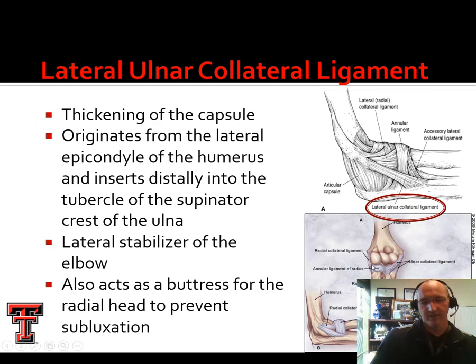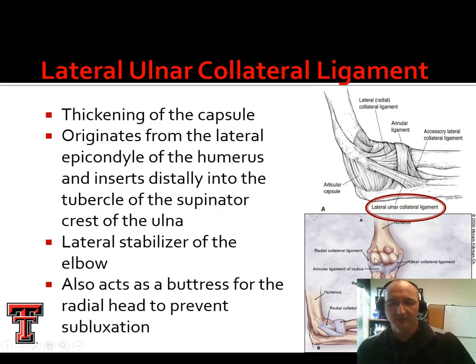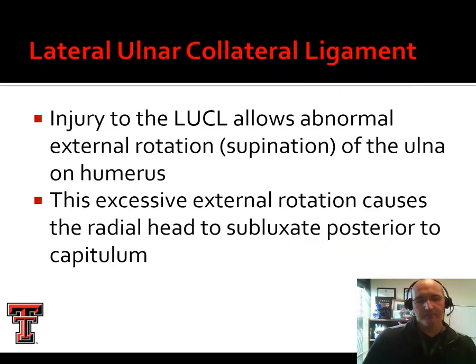The capitulum is the lateral joint surface, and the trochlea is the medial. I always remember 'kaplat,' like the sound slime makes when it hits the pavement — the capitulum is lateral. The trochlea refers to a spindle, and you can kind of see how it has a bobbin or spindle-like appearance. We also have an accessory LCL that basically serves to fortify the annular ligament and stabilizes that annular ring in times of varus stress, from activities like push-ups or other load-bearing.